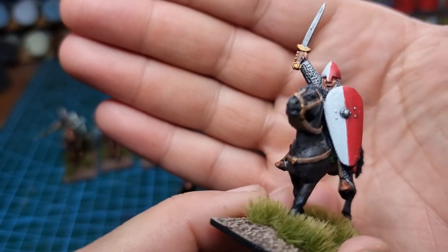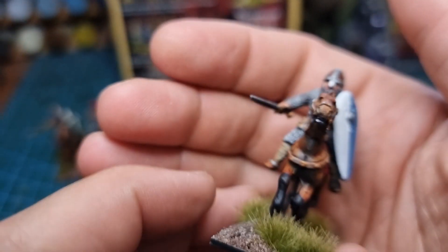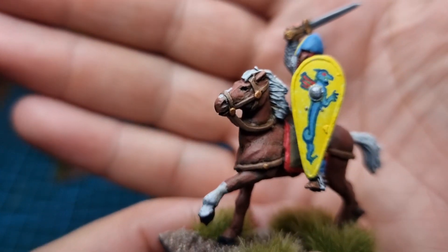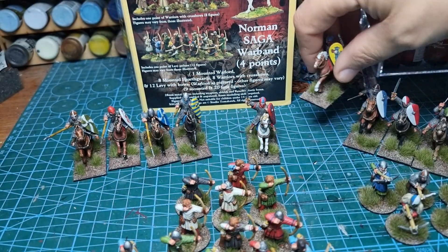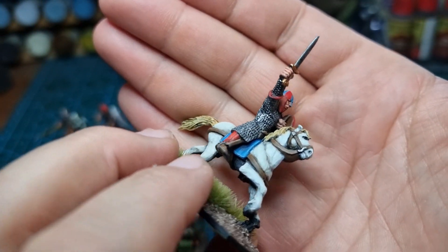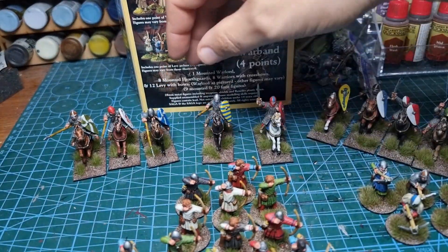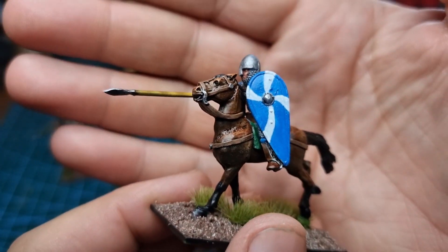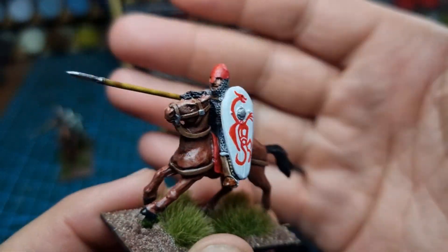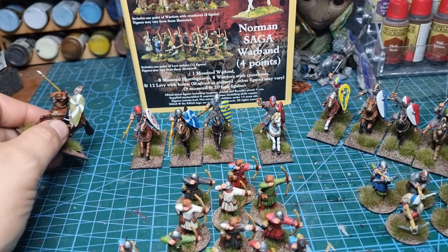It's fun painting shields. When I lacquered them I just left them with a layer of matt through the airbrush. There's his nibs, the warlord. I could tell him apart easier because all knights look the same really — I put him on a grey base, he's the only one I did that way. So there we have it, that's the four-point starter army from Gripping Beast, all done and dusted.